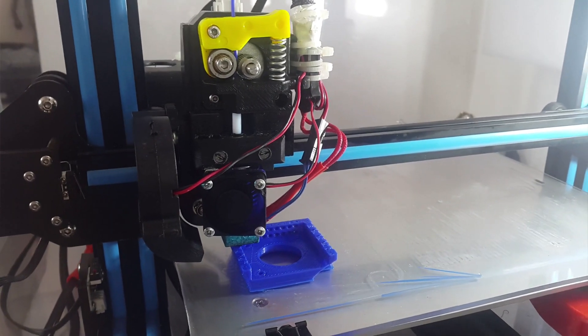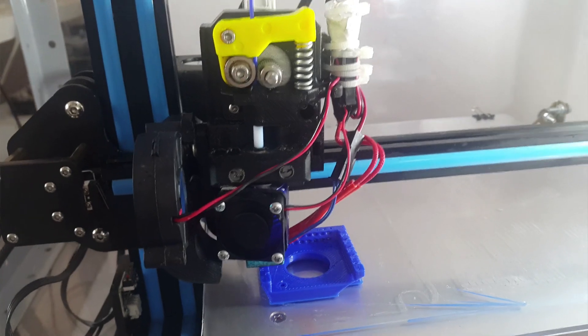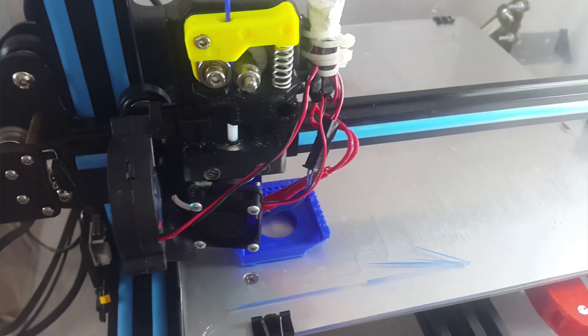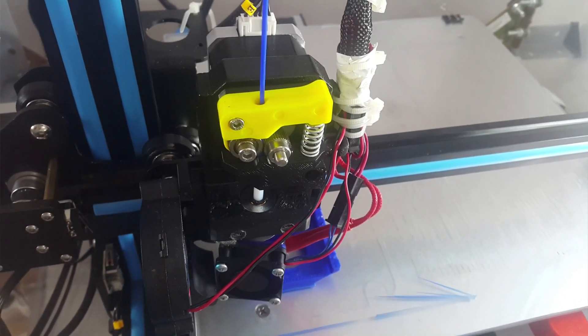I printed wood, flex, PCA DS, and carbon with it. All prints went well. I had previously planned to buy the Bontech BMG extruder, but now I'm canceling that and I'm very happy with this one.